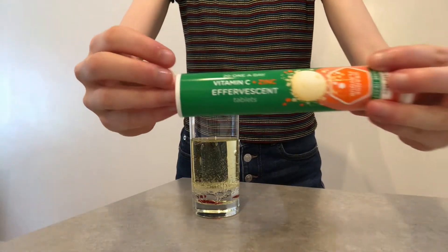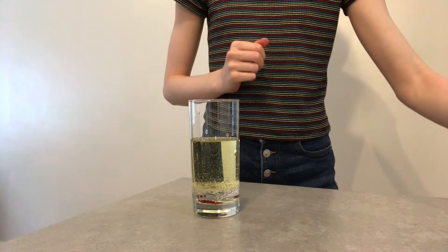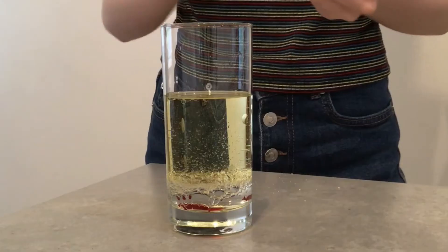Now you'll need a vitamin C tablet. Break it into a few pieces and put them in one at a time, and you should see your lava lamp start to work.